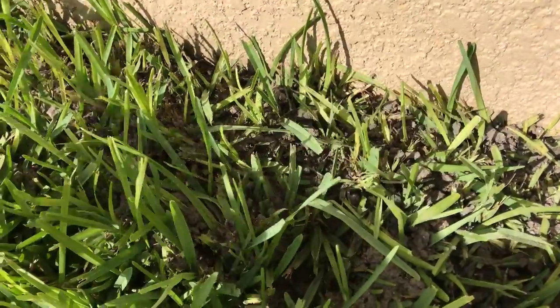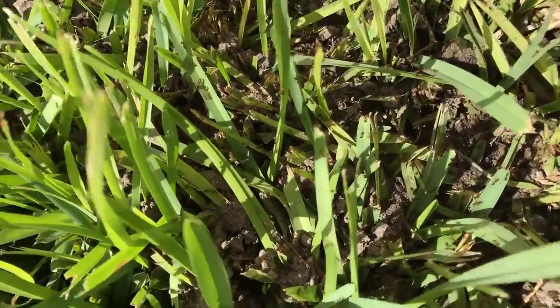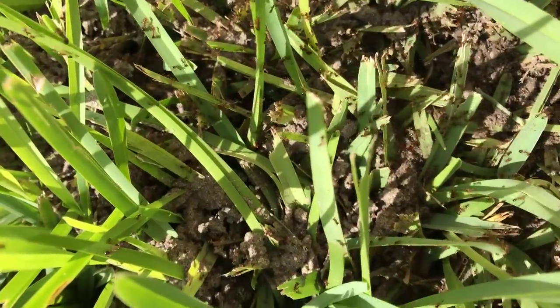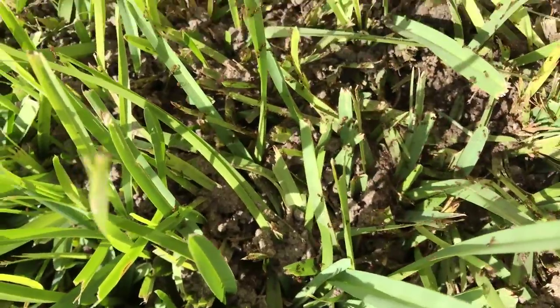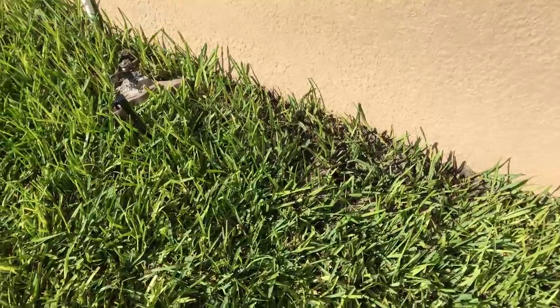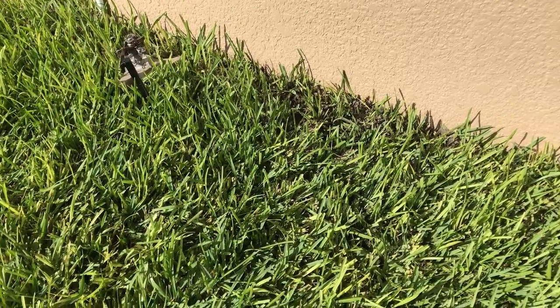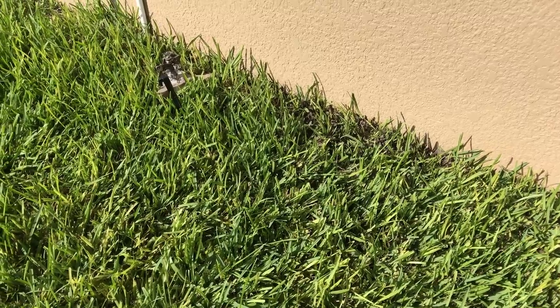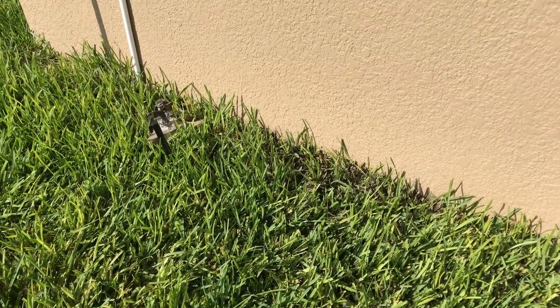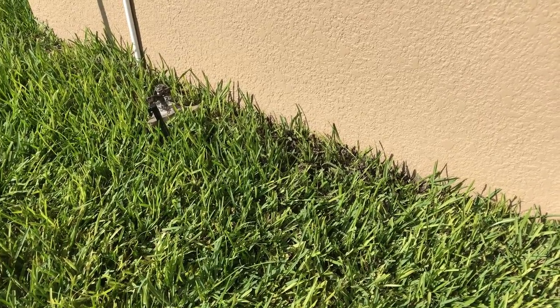Check it out — there they are. Total bust, product does not work, no good. So when you go to the store to buy some products, avoid that product because it doesn't work. Total bomb. Hope you like the video — hope I can save you some money by doing these little clips.